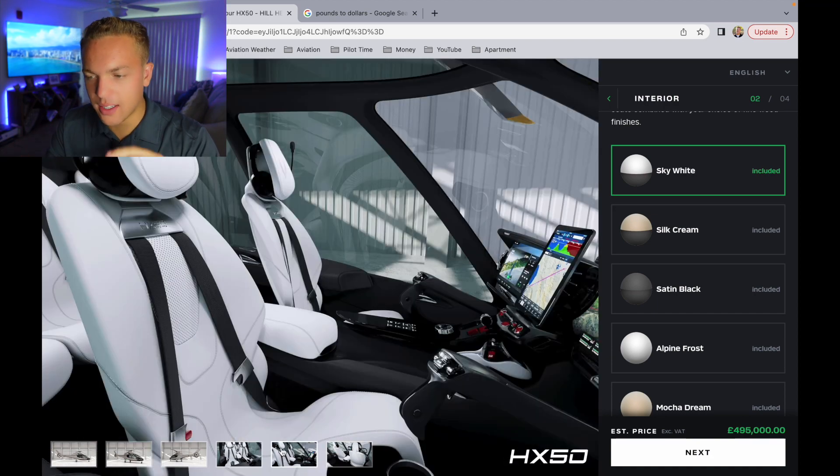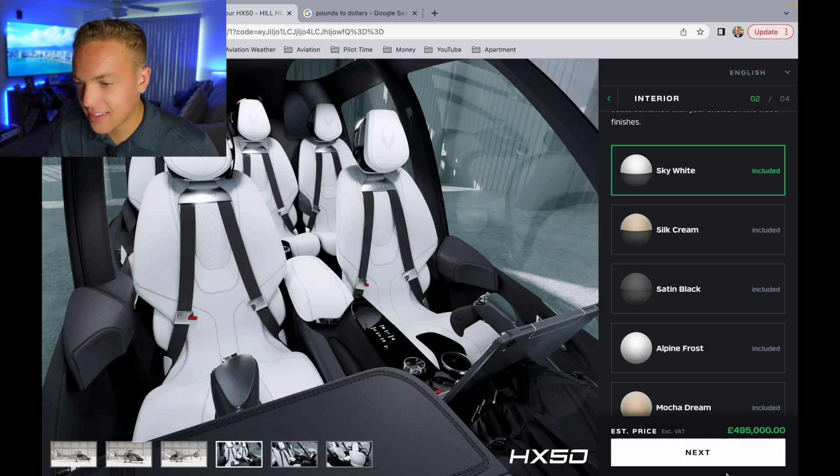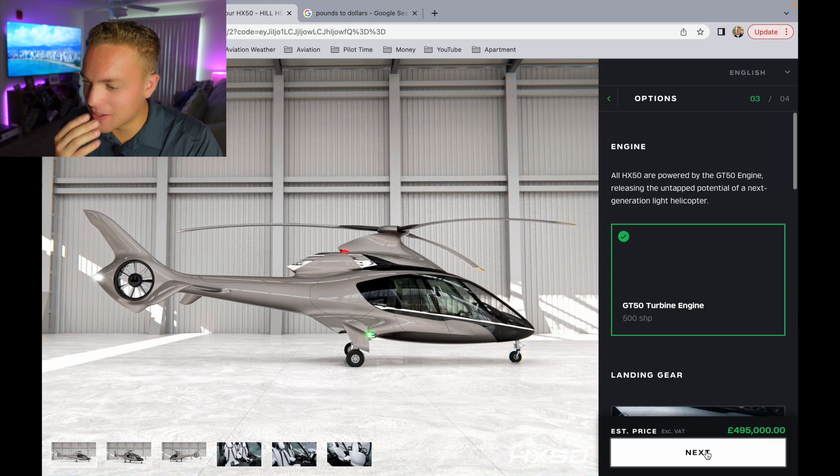So we're doing mercury exterior - look at that, beautiful. I just like the white with a little bit of black accent, that's nice. This is going to be a fun helicopter to fly, that's beautiful.